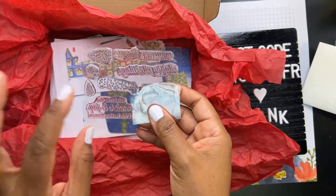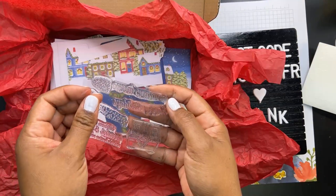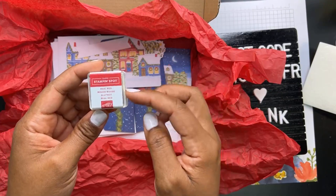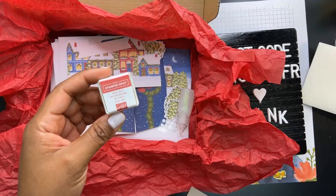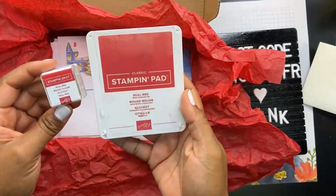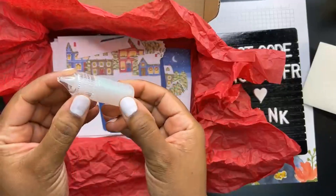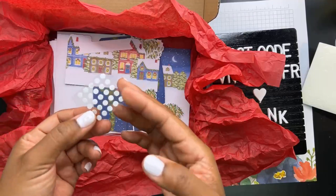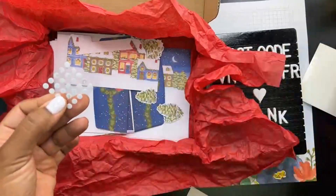You always get a photopolymer stamp set with each Paper Pumpkin kit that you can collect. A lot of people share on that Facebook group the ways they store theirs for space-saving reasons. You'll always get a little ink spot — I almost never open these unless I have to; I sometimes gift them or save them in case I'm running a class and don't have enough of a particular color. I'll reach for my larger ink pad to use instead. You also get glue dots on a little flat sheet.